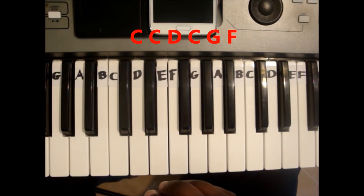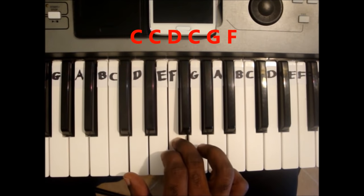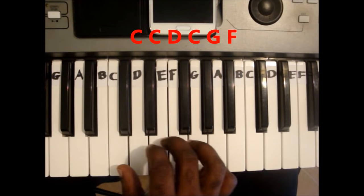The second line is C, C, D, C, G, F. Again.